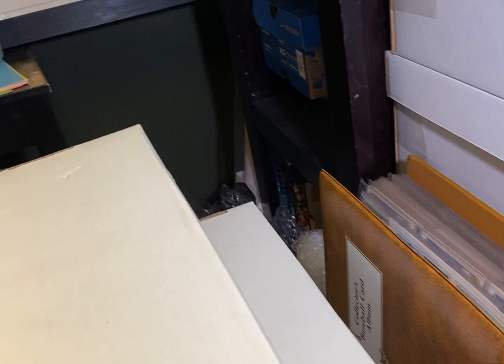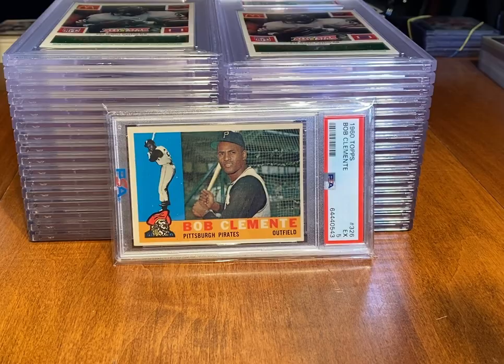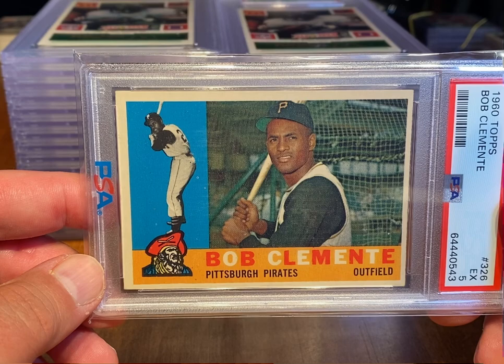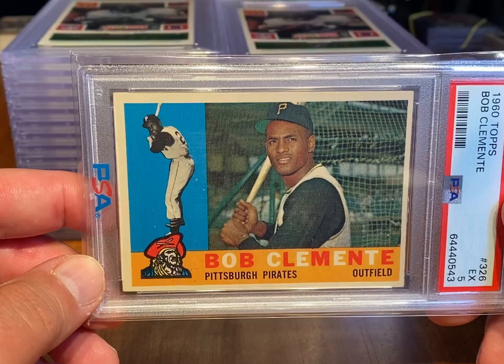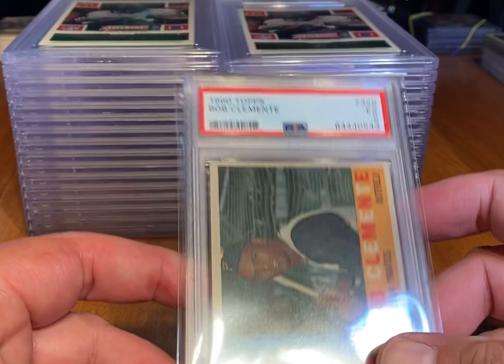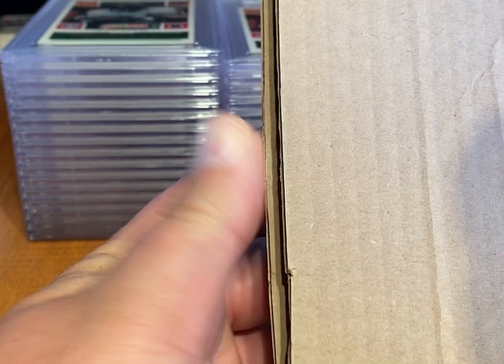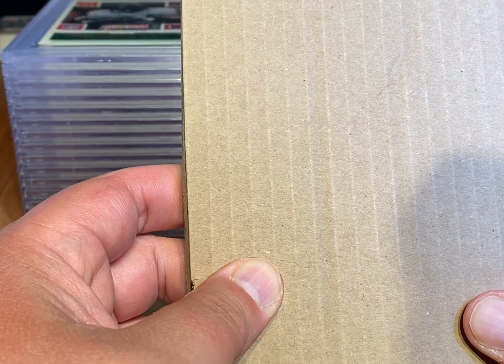This is a 1960 Topps Roberto Clemente — a nice copy in a PSA 5. I sold this earlier today for $300 on eBay. I think I had it listed for maybe less than 24 hours and it sold. What I'll do is put this in some card shields — the old tried and true card shields — tape all four sides, put a rubber band around it, and get it shipped out. Pretty slick process.